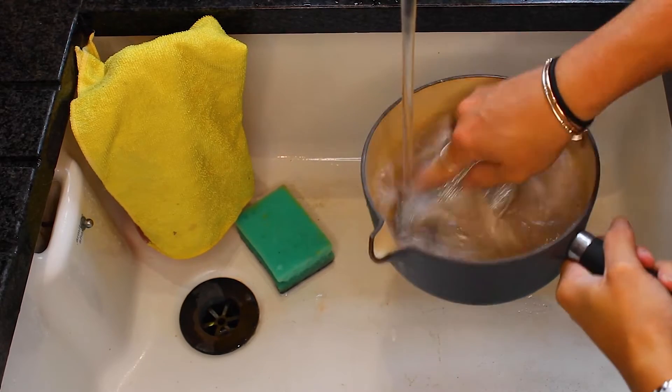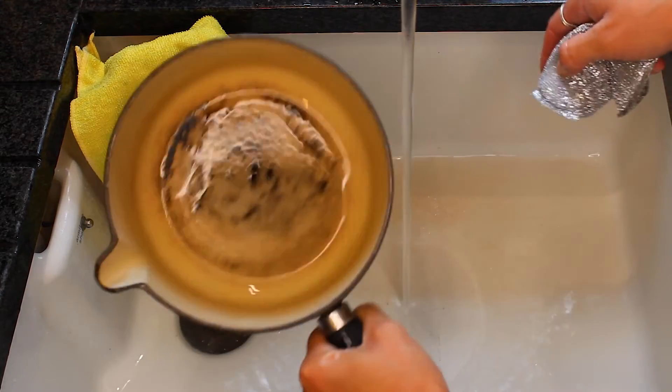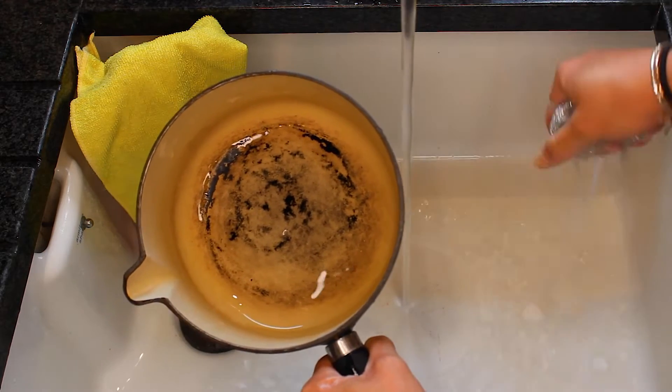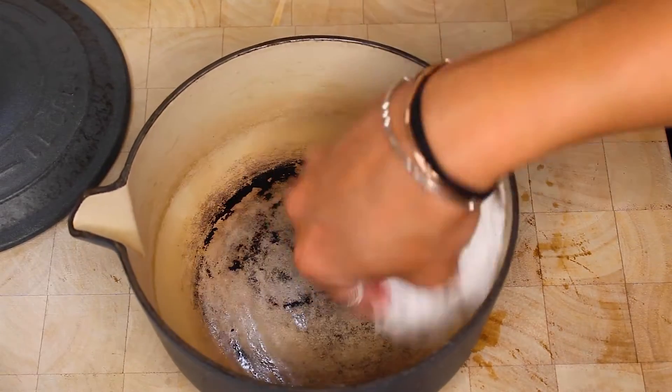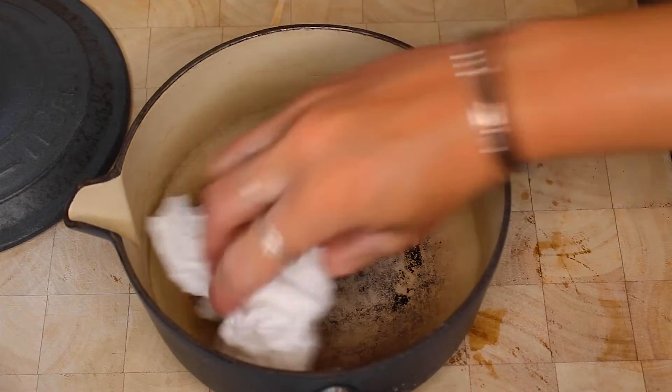Finally, rinse the affected area with clean hot water and watch as any tough stains, unwanted dirt, rust or burnt residue washes away. As an optional extra, you can also buff the cleaned area with a clean dry cloth for a shiny and professional looking finish.